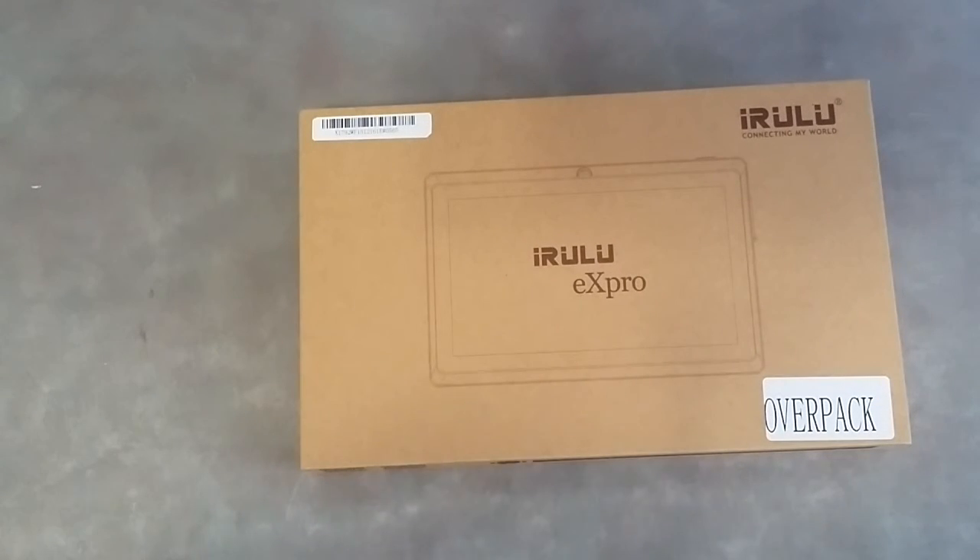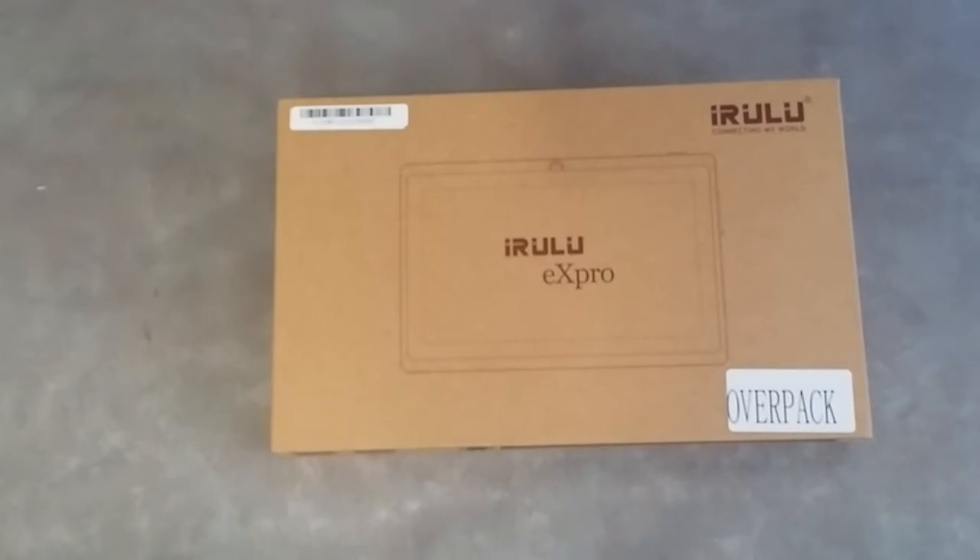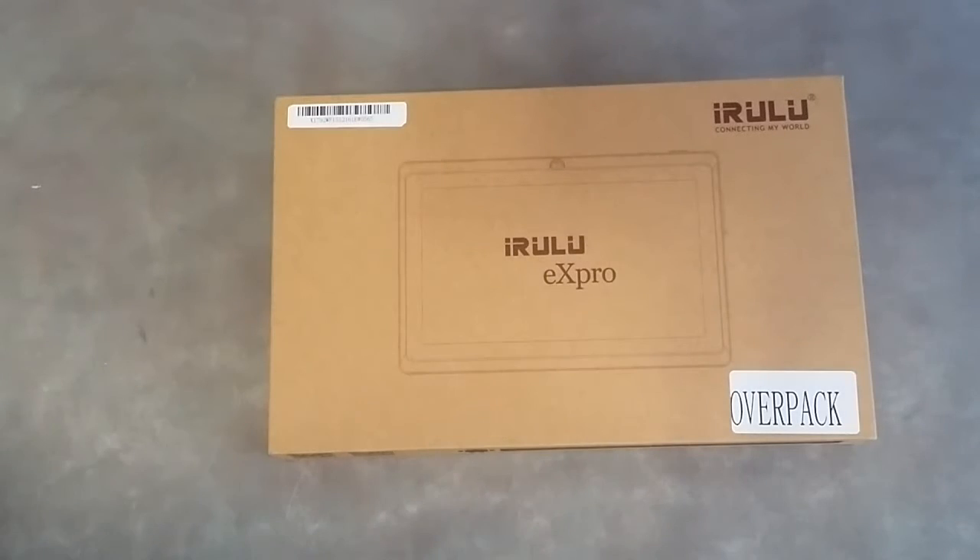This tablet has a quad-core processor, 1.3 GHz, and has an Android 4.4 KitKat operating system. It does have an expandable microSD slot so you can expand up to 32GB, and it does have dual front and back facing cameras. The front camera is 0.3 megapixels, and the back camera is also 0.3 megapixels. This does have Wi-Fi and supports 3G, but you will need an additional dongle for the 3G, which is sold separately. This does support Wi-Fi 802.11 B/N/G. The RAM is 512 megabytes.